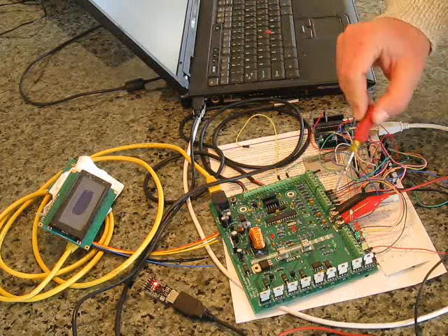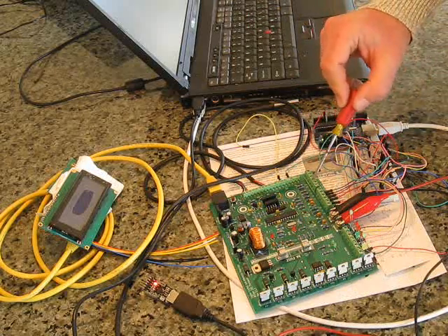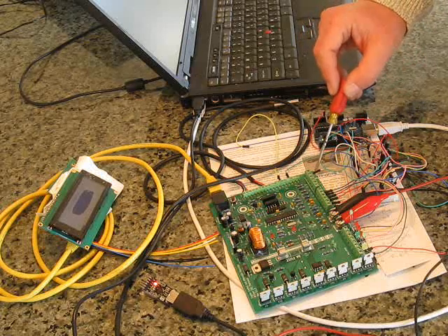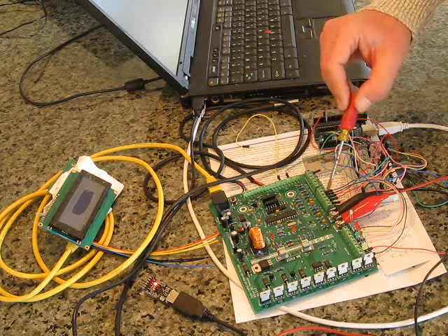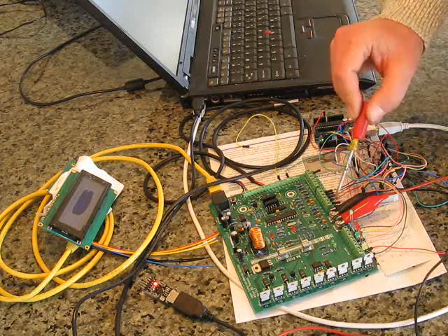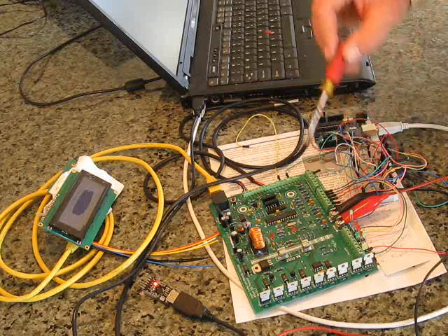Along this area here we can connect up local switches, sampling input from the alternator stator, as well as current shunts, battery voltage, and exhaust gas temperature K-type probes.